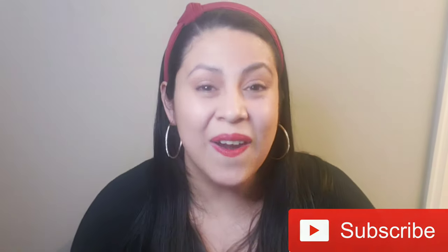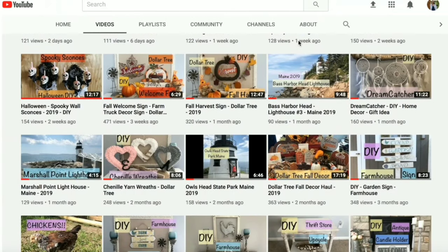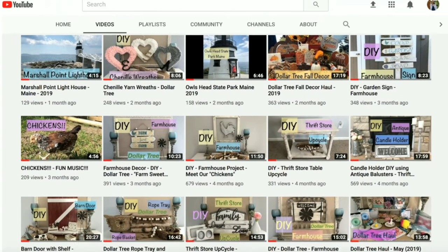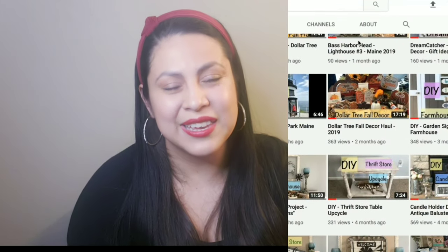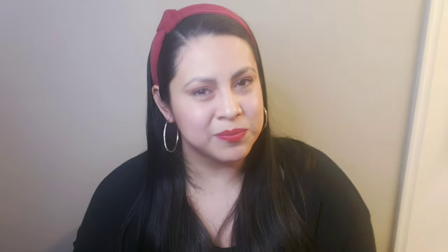Today we are so excited because we have a special challenge. It's a collab with my friend Michelle from Michelle Cousin Home. Today we are doing a Christmas challenge using obstacle items and thrift store items — showing everybody that we can give a second opportunity to those little items that we sometimes think are ready for the garbage, but we can give them a second chance. I can't wait to show what I did, so let's keep watching.